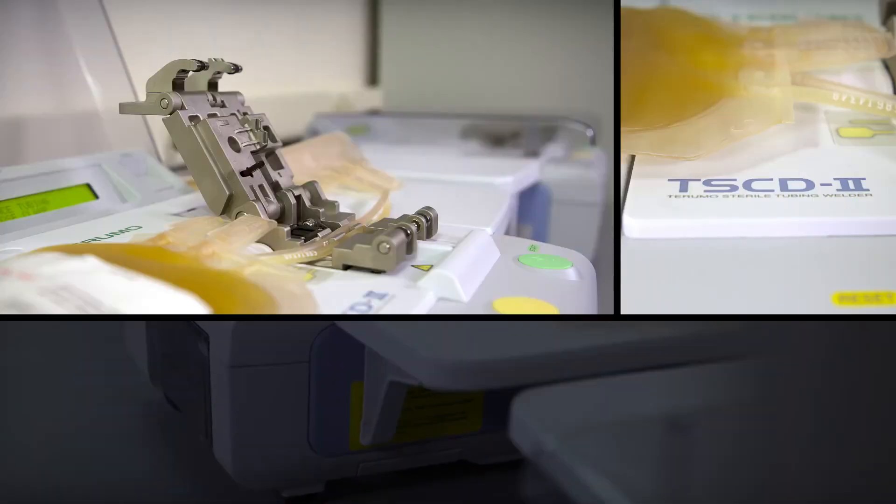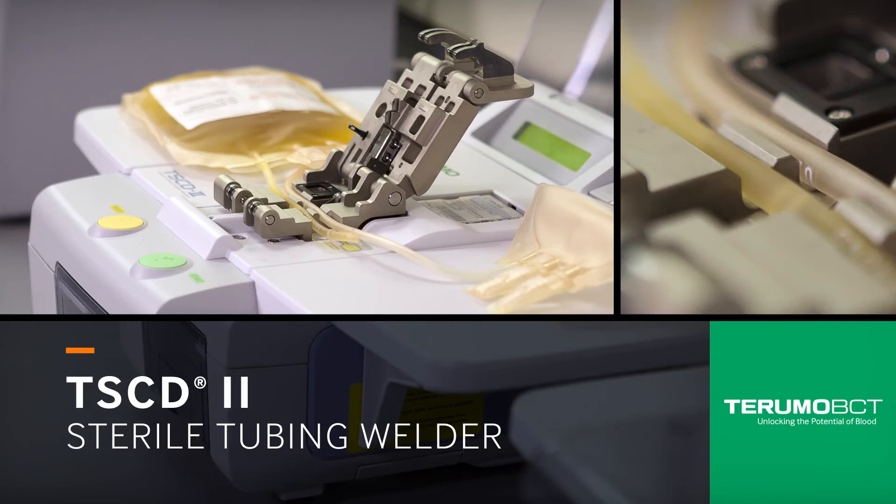Professionals who need reliable seals look to the TS-CD2 sterile tubing welder.